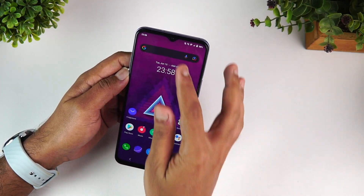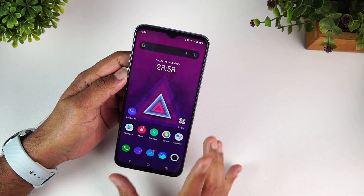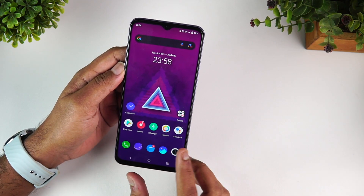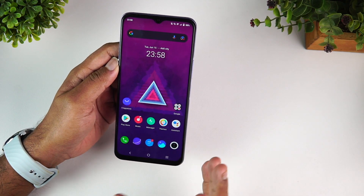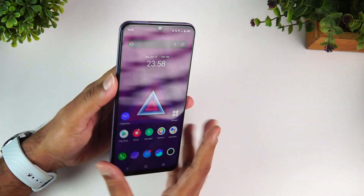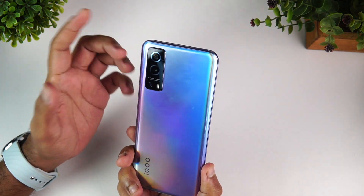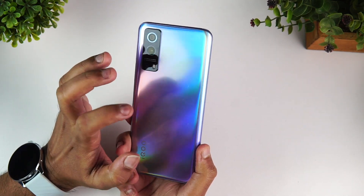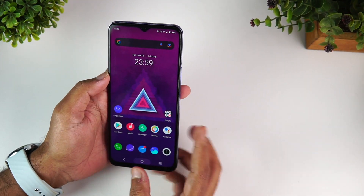The front panel design is not outstanding primarily because of the water drop notch, which is not the best technology available — a punch hole should have been provided. The bezels are fairly okay. Overall it's a fairly good-looking device, and build quality is acceptable. We would have preferred a glass build at this price segment, but this feels quite okay.